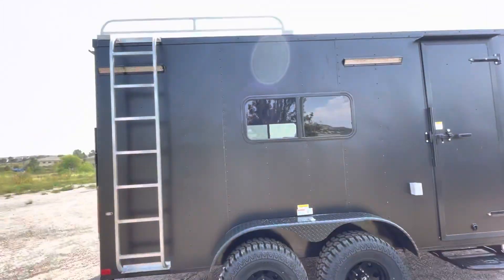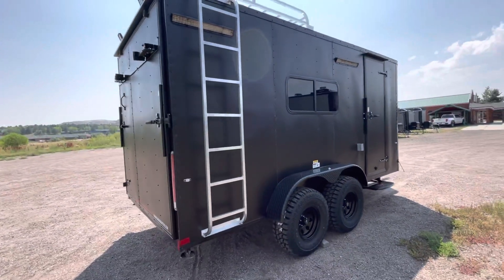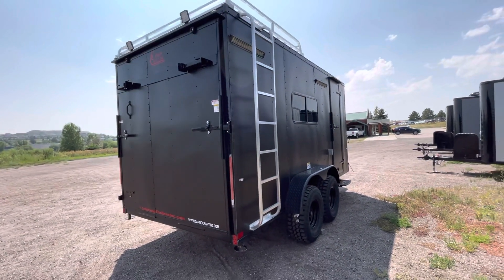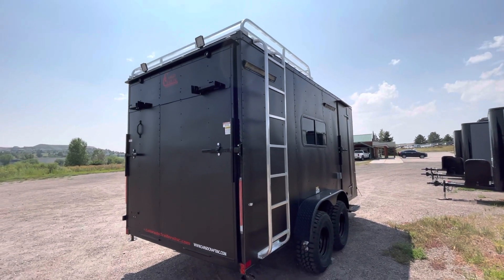Aluminum roof rack and ladder, good for a couple hundred pounds dispersed, to give you some exterior storage space. Rear ramp door of course, so you can load and unload your stuff, and you also have a rear deck option with this. And there are those load lights up there as well that we spoke about.